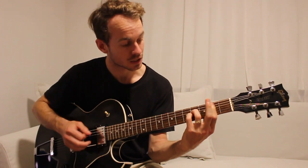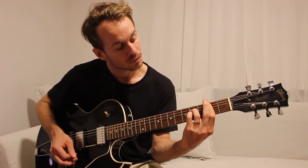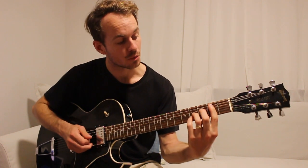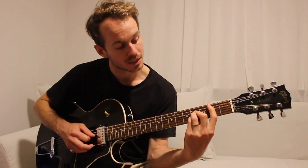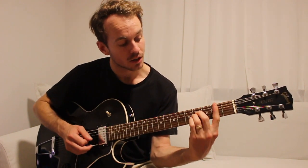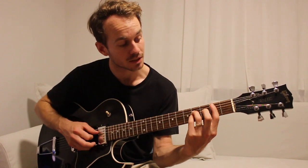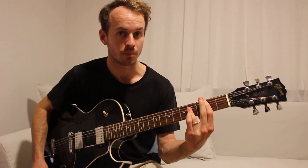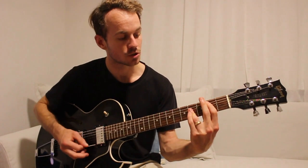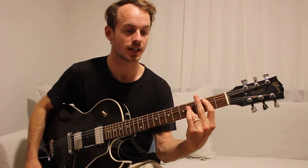Then we're going to play this kind of suspended shape, so a B suspended chord. It's got a C sharp in it, so it'll be a sus2. Basically instead of having all three fingers on the 4th fret, you're just going to have the B string on the 2nd fret. And then back to the full B bar chord. So it's two strums on B, B sus2, and then B again.